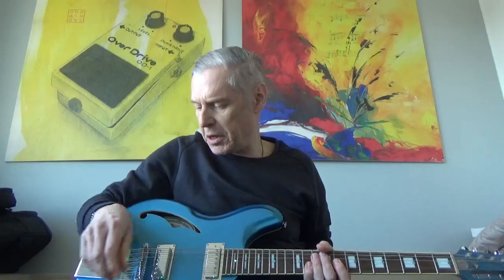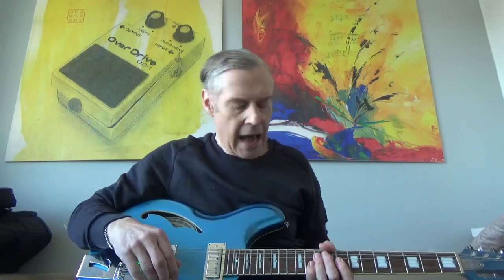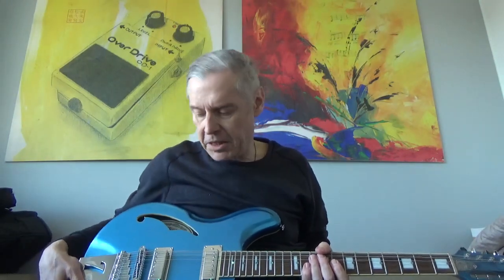Today I'm going to talk about this very good-looking guitar which is called Italia JF-12. This was a signature model for Jeffrey Foskett who used to be with the Beach Boys — I think he still is. He sort of designed this guitar for Italia. I think this is based on the Rimini guitar that they've been producing for many years, but this is an improved version.